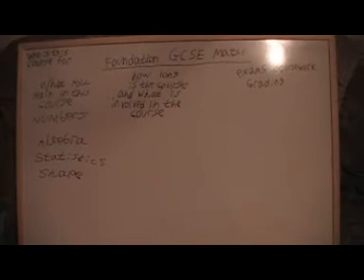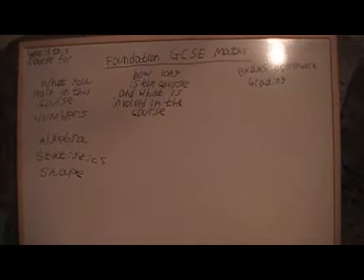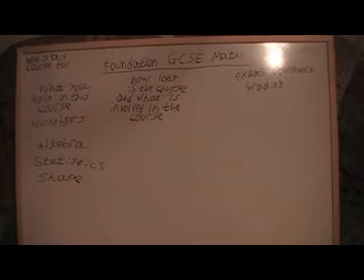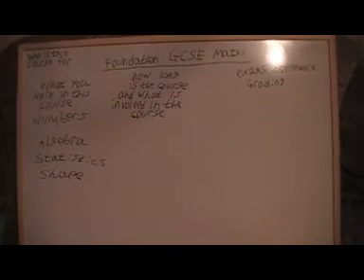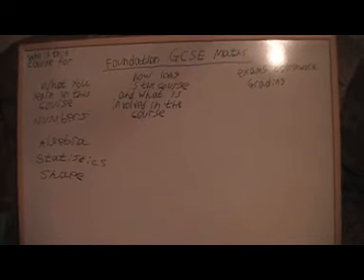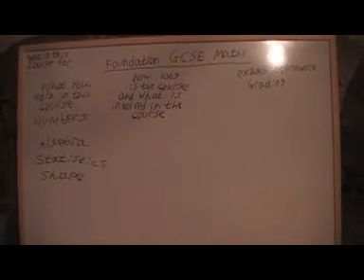It's a two year course and all that's really involved is two exam papers: one calculator and one non-calculator paper. And there's also a bit of coursework as well.